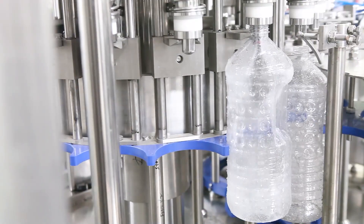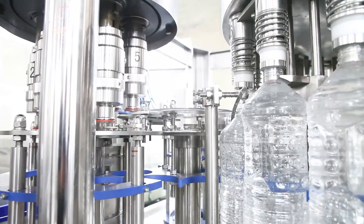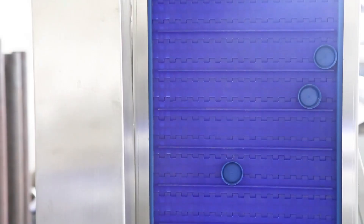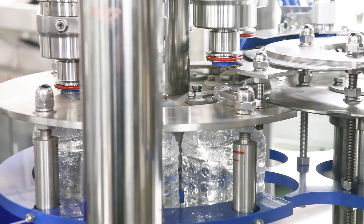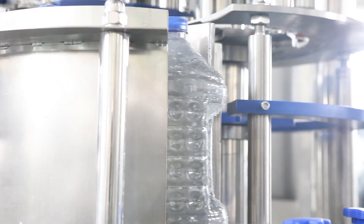Bottle capacity ranges from 200 milliliters to 2,000 milliliters, with filling speed from 3,000 bottles per hour to 20,000 bottles per hour. We adopt high quality SUS304 material and world-famous brand electrical configuration. The machine features a touchscreen for easy operation and PLC control with high automation.